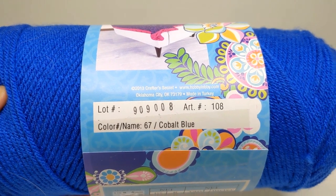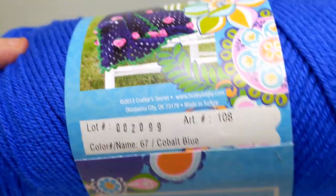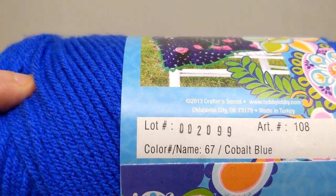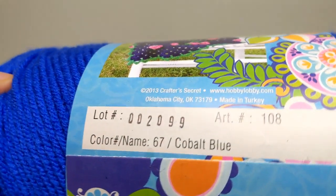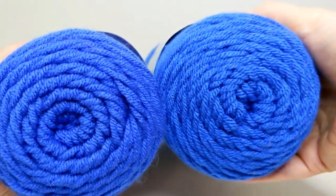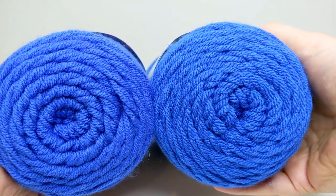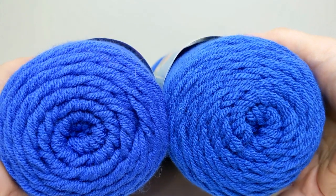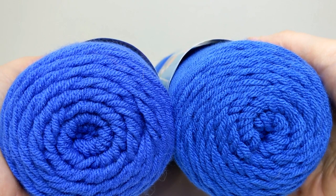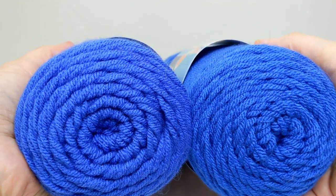I have a second cobalt blue here, and this lot number is 002099. For some yarns, the lot number may or may not make a difference. But if you look at these two, you can probably see the difference — there's a slight difference in color between the two, which I can definitely see on my camera as well. Some may not make a difference, but others may. So in this instance, there is a little bit of a difference. It may not be important to you, but again, it may be.